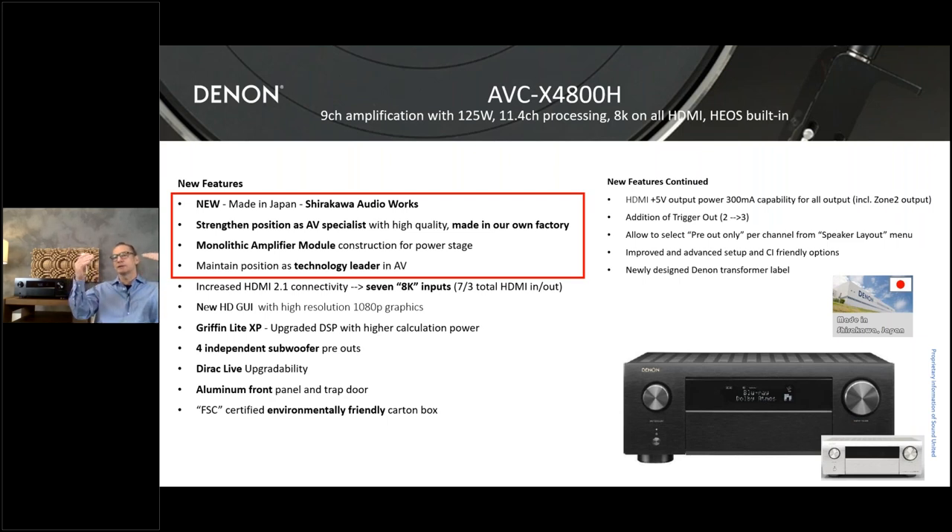This technology is trickling down from the 6700 AVR — we've been using it for years, starting in the premium class, then the 8500, 6700, and now the 4800. But it's only possible because we moved production to our own factory in Chirakawa. Don't expect the successor of the 3800 to get it next year or the year after — that's just not realistic. With this machine, we're going to maintain our position as a technology leader in the AV segment — and actually, we are market leader in AV. That's our position and we're working to keep it.